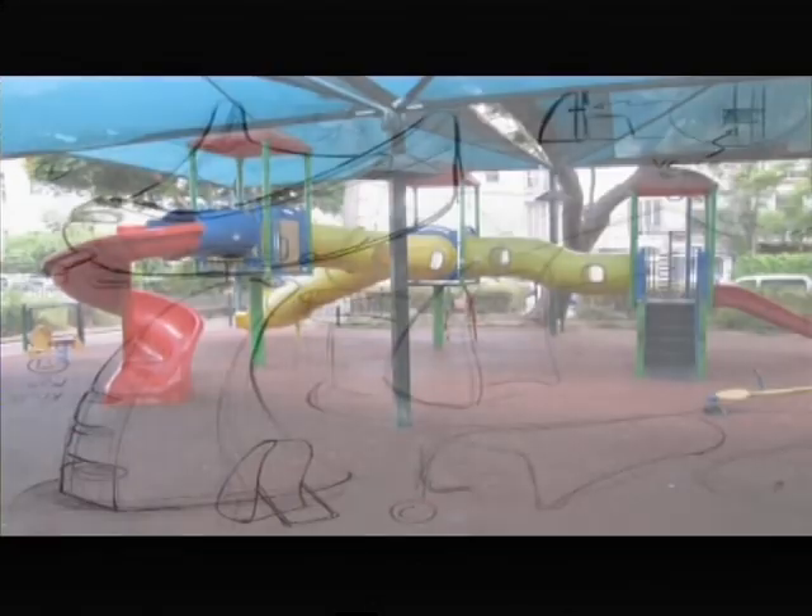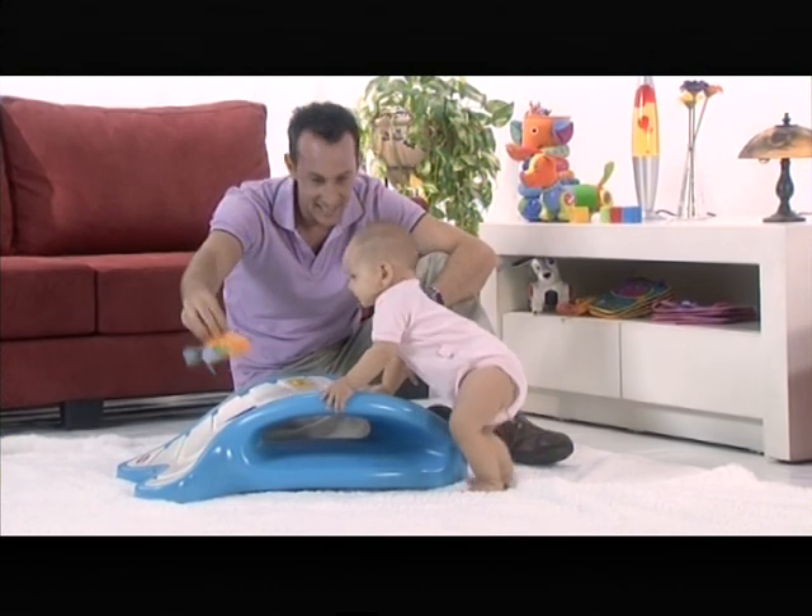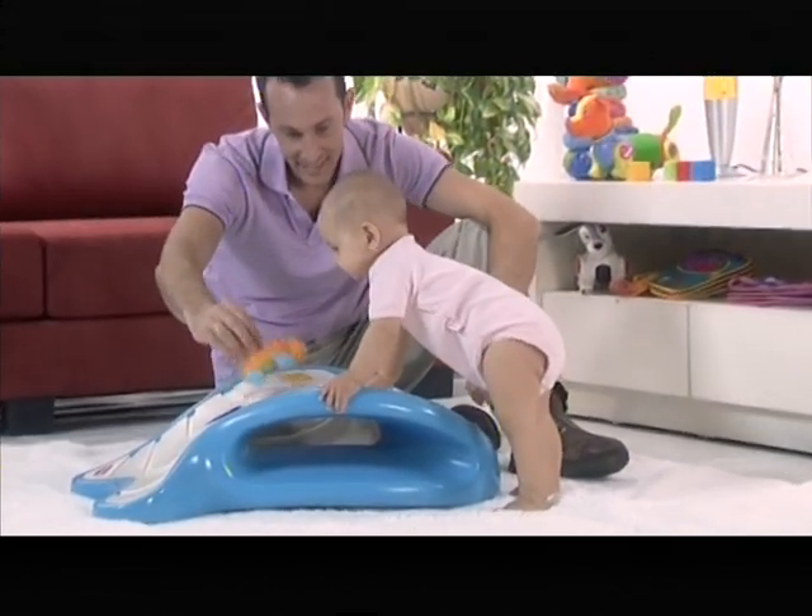The innovative idea behind Dada is to bring the outside into the home, allowing baby and parent to enjoy their quality time indoors.